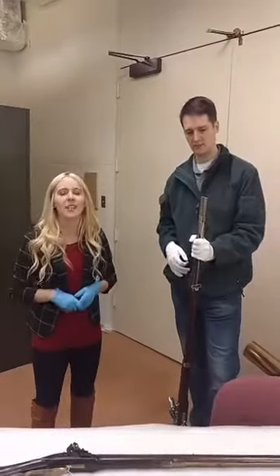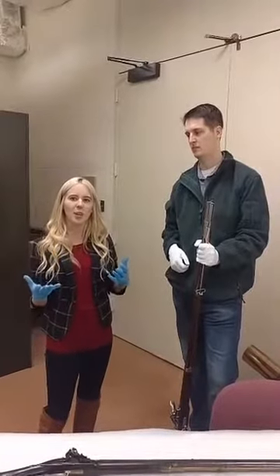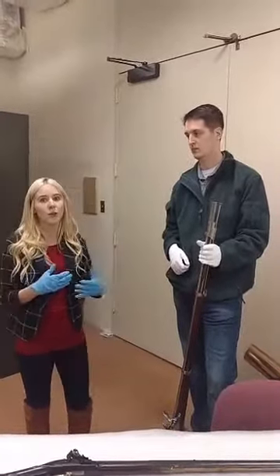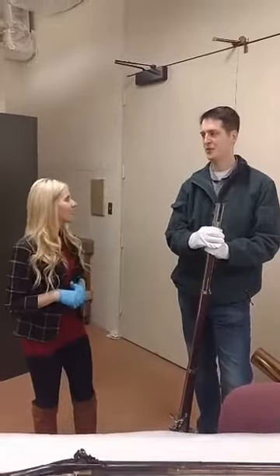With these muskets, they were smoothbore, and smoothbore essentially means that there was no rifling in it. That wasn't a really big deal because the way that you used to fight in wars was kind of a shoulder-to-shoulder configuration, and so accuracy was not necessarily required — accuracy by volume.